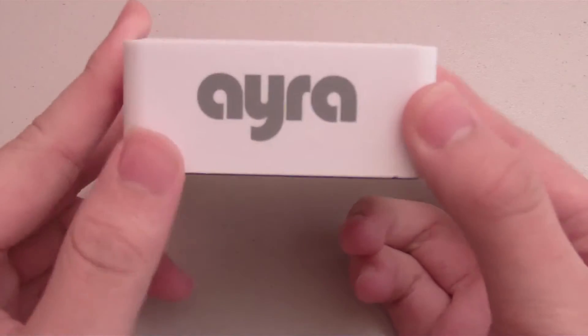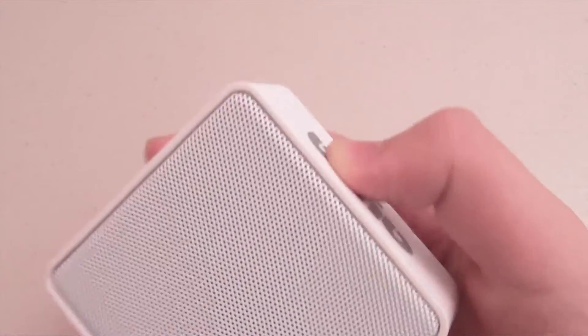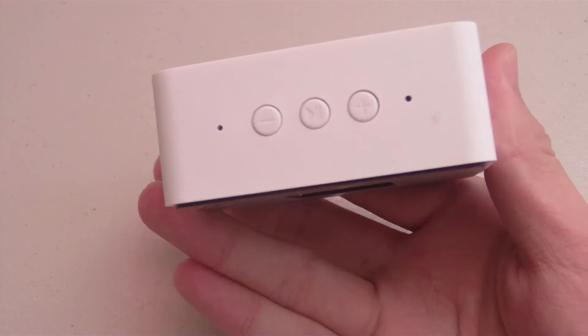I love the design of the Aira Bluetooth speaker — really small and really compact. It's got that squarish design, super lightweight and minimalistic, and it's portable enough to even fit in your pocket, which is really nice.